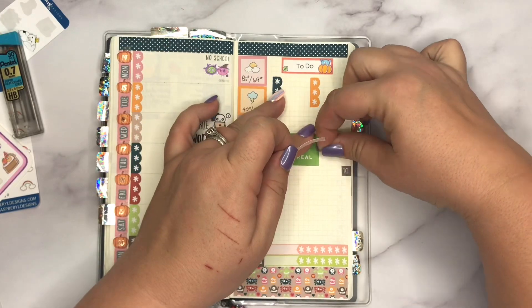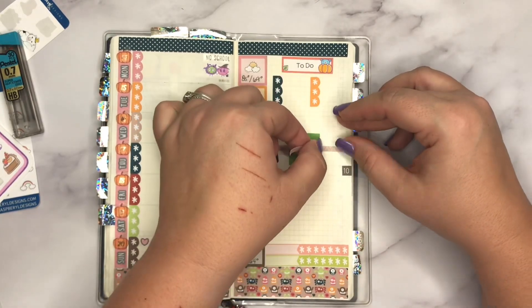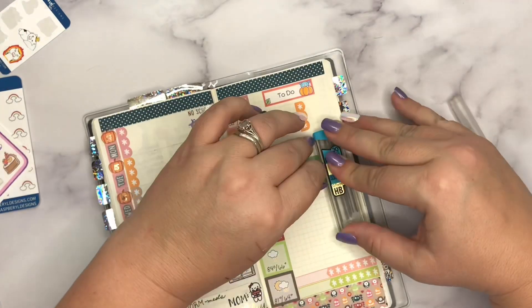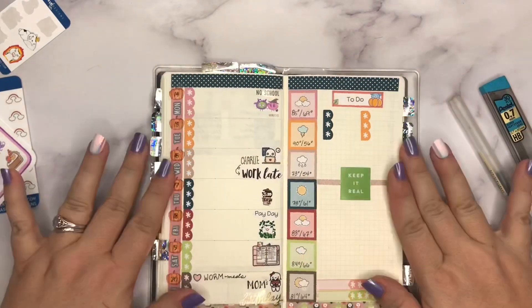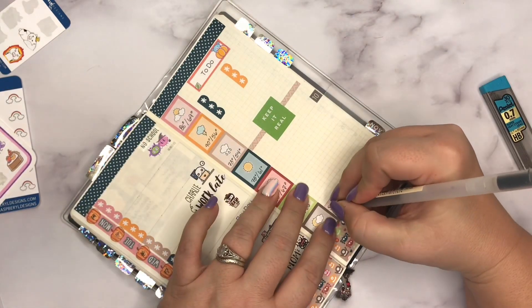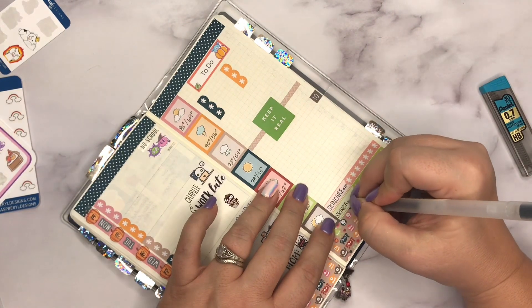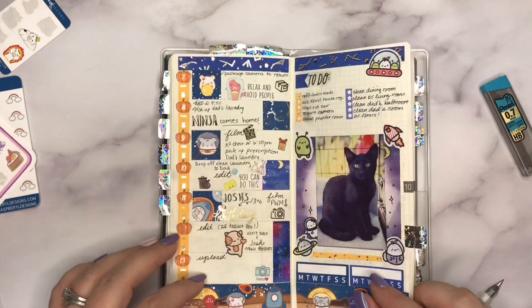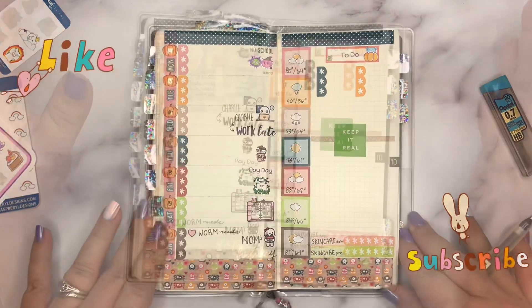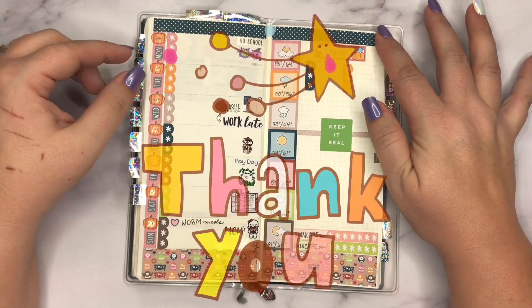With that done, I go back through and flip to last week to see if there's anything to transfer over. I also write in my skincare AM and PM routines at the bottom — I track these because I follow the Korean skincare method and it helps remind me to get it done. That's going to sum up everything for this plan with me for the week of October 14th to October 20th. I hope you enjoyed the video — please like and subscribe, and have a great day!